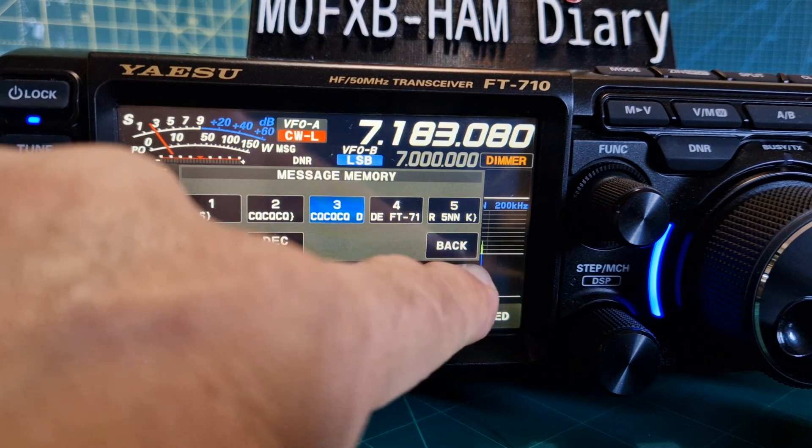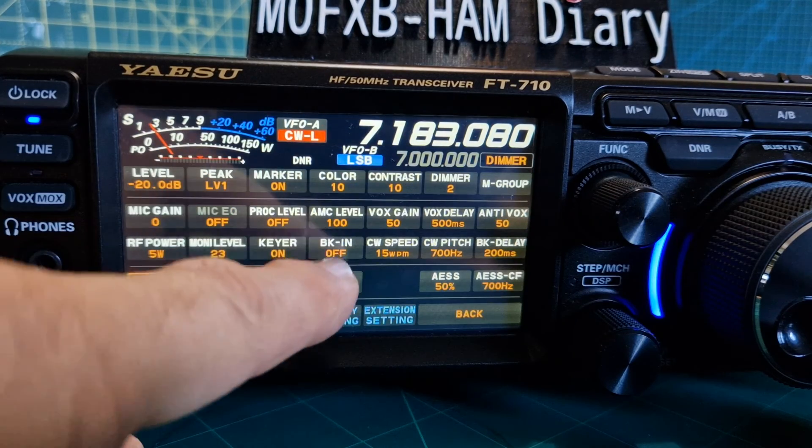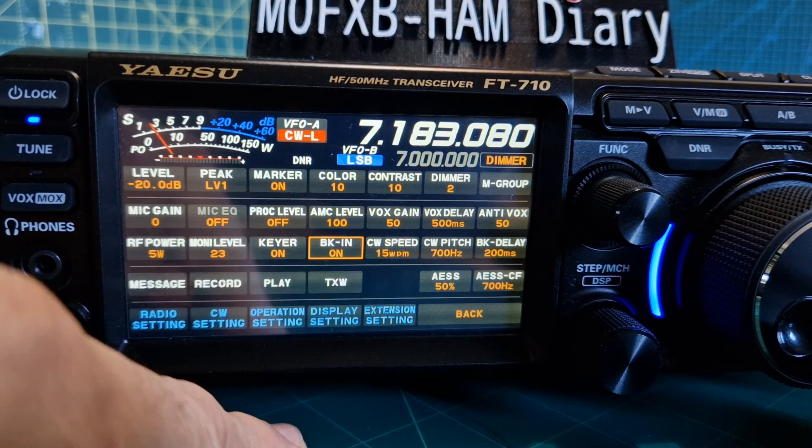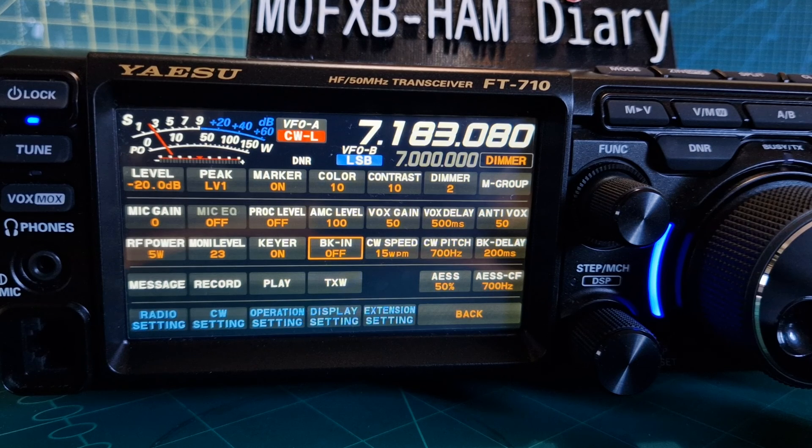My callsign is at the end, so I think it's good. Obviously if you select function and select break-in, that would be transmitted — so just be careful you're doing it on the right bands. But this whole thing has been on just the receiver. Thanks very much for watching my video — bye for now, 73.